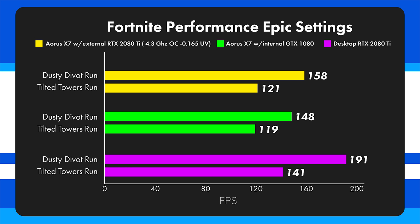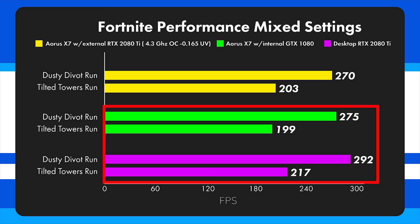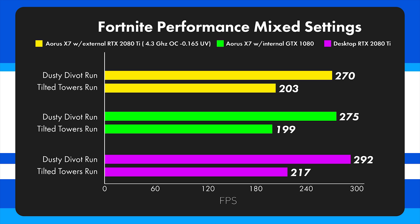Very few people run the game on Epic settings anyway since they'd rather get higher frame rates, which brings us to the mixed low and Epic settings results. Essentially all effects are at their lowest with anti-aliasing, view distance, and textures at Epic. The performance gap between the three systems drops to almost nothing — the desktop only gets 17 more frames than the laptop in the Dusty Divot run and only 18 more in Tilted Towers. This shows that when you turn down effects, a 2080 Ti is overkill since you'll ultimately be bottlenecked by the processor.